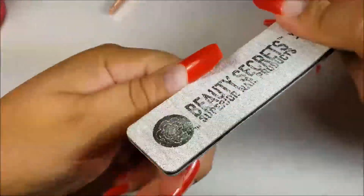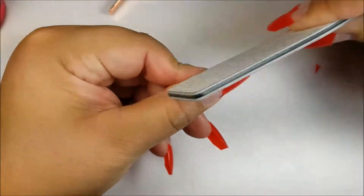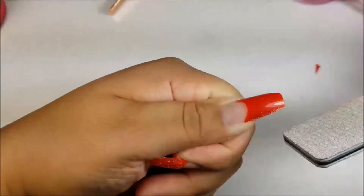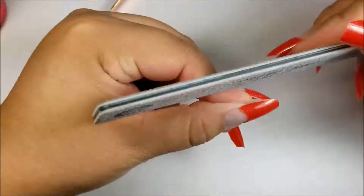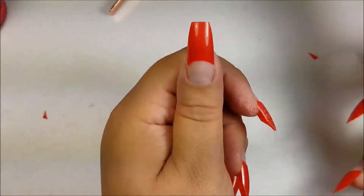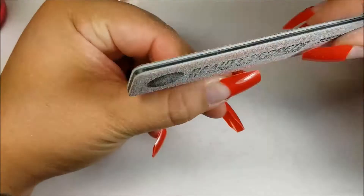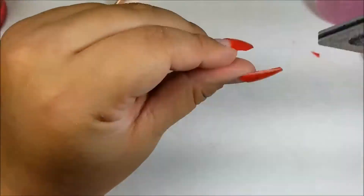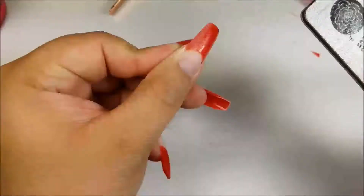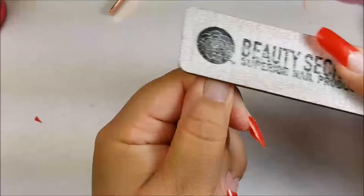Once the shape is done, I go in with a coarse 100-grit file and file the sides until I'm satisfied with the shape. I do have a more in-depth slowed-down video of how I shape coffin nails from square tips linked below. I do not file the tip until after I've applied gel. Here you can see me blending the nail tip to the natural nail and buffing away the shine.